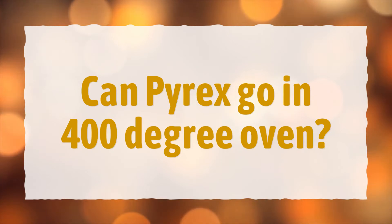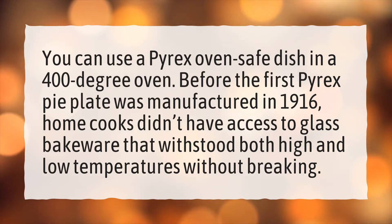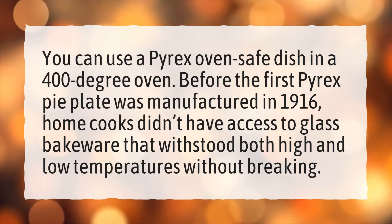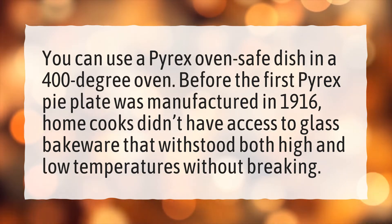Can Pyrex go in a 400-degree oven? You can use a Pyrex oven-safe dish in a 400-degree oven. Before the first Pyrex pie plate was manufactured in 1916, home cooks didn't have access to glass bakeware that withstood both high and low temperatures without breaking.